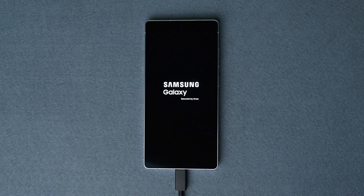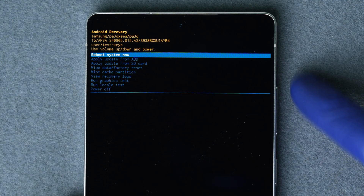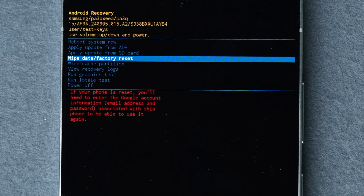Once it does, release the buttons. In a few seconds, the Android recovery menu should appear. Since the touchscreen won't work in this mode, use the volume up and volume down buttons to scroll. Scroll down to where it says "Wipe data / factory reset."